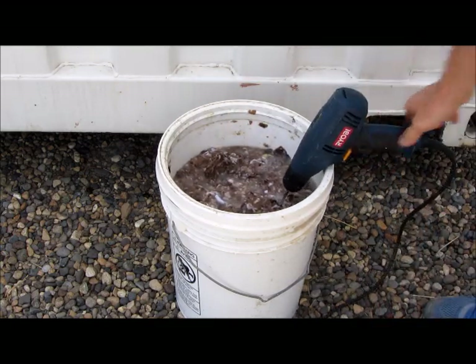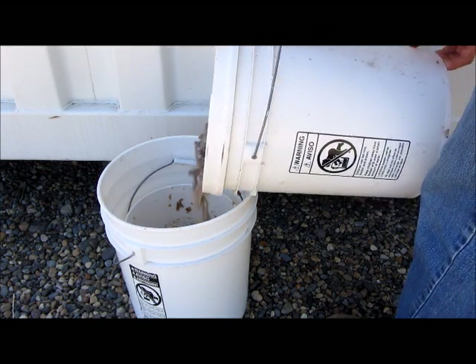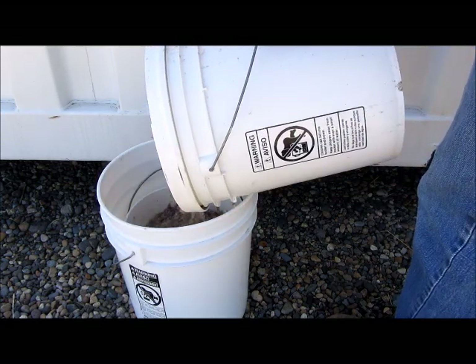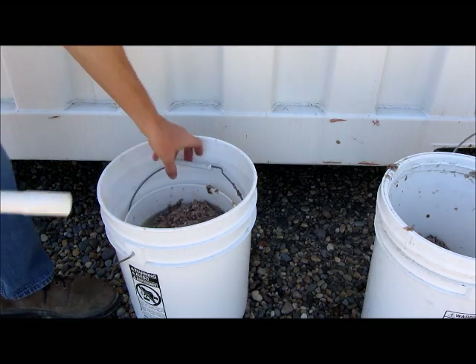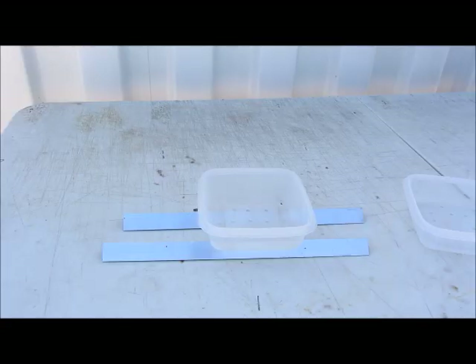Time to get the water out. The left side bucket has a smaller bucket inside. This smaller bucket has slits in the bottom and sides to help drain out water. We're going to add a piece of PVC inside there to raise the bucket and allow the water to drain out the sides.